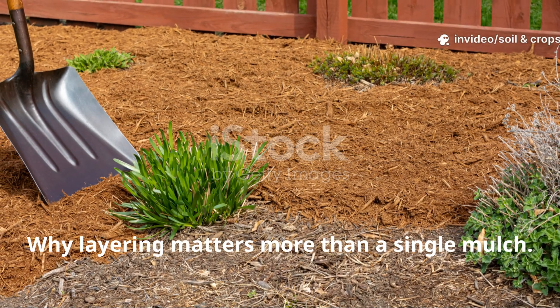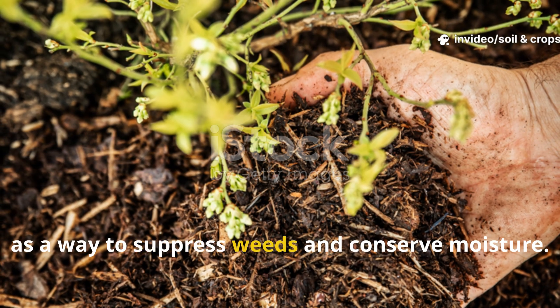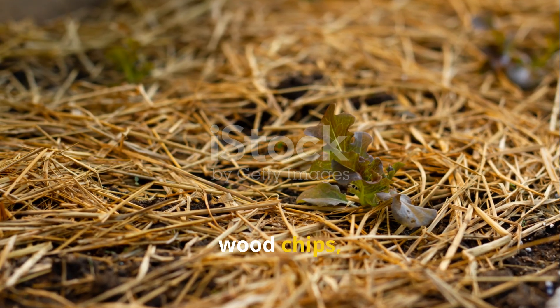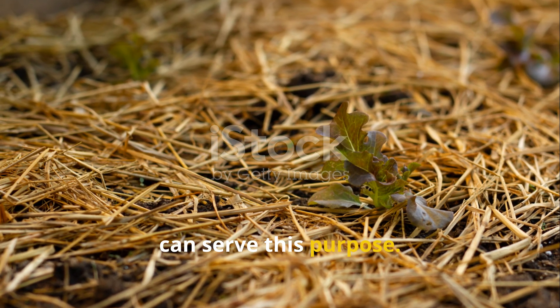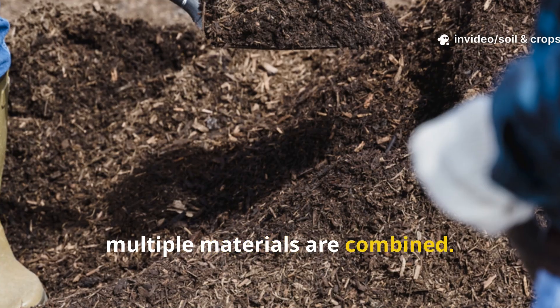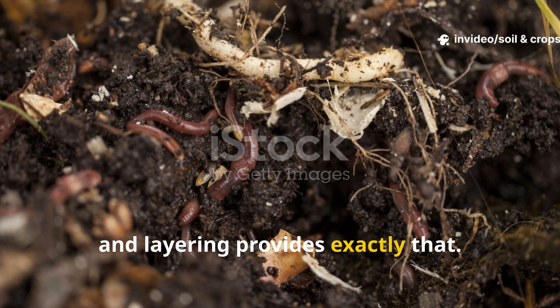Why layering matters more than a single mulch: most gardeners are familiar with mulching as a way to suppress weeds and conserve moisture. A single mulch material, whether straw, wood chips, or grass clippings, can serve this purpose. However, a deeper transformation occurs when multiple materials are combined. Soil organisms thrive on diversity, and layering provides exactly that.